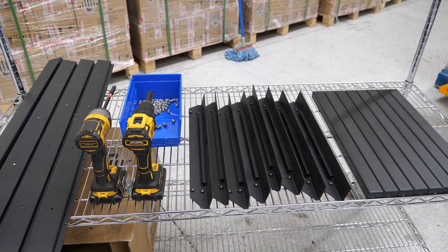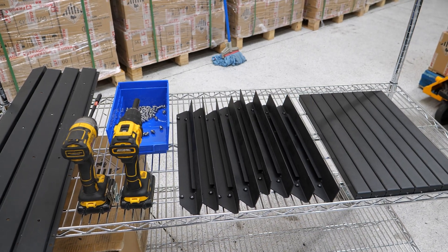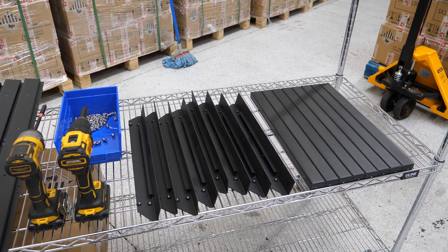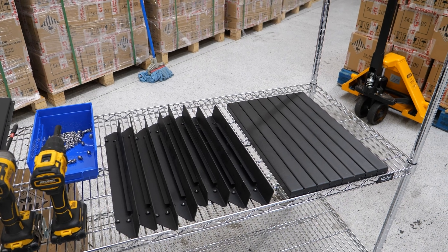Let's assemble the four-slot rack that is designed to fit four of the SWK 48-volt, 100-amp-hour batteries. Here we have quite a few parts on this shelf. I'm going to go over every single part and how many of each we have.